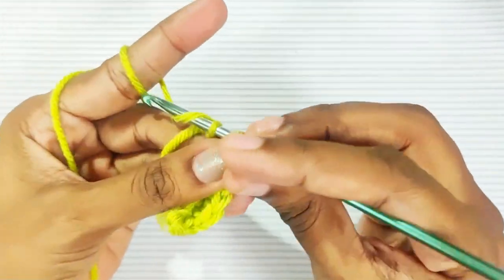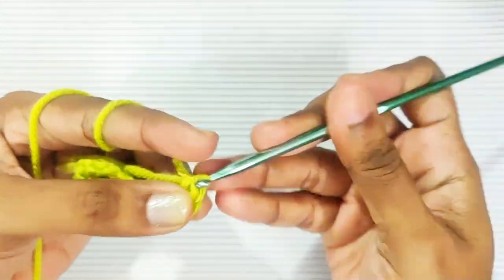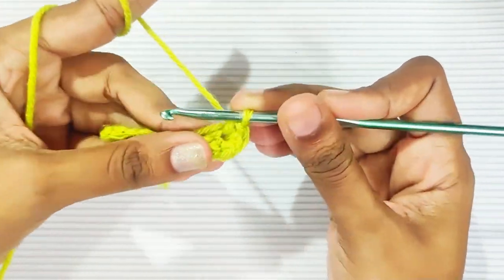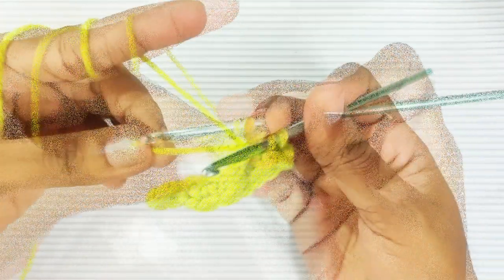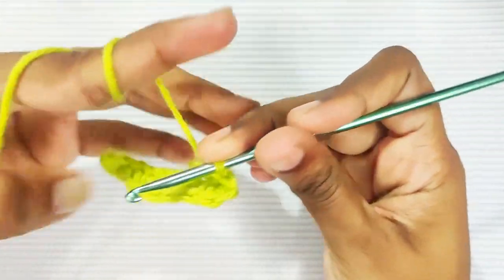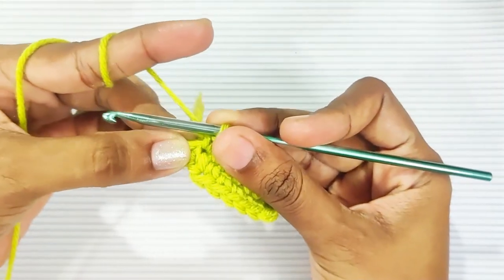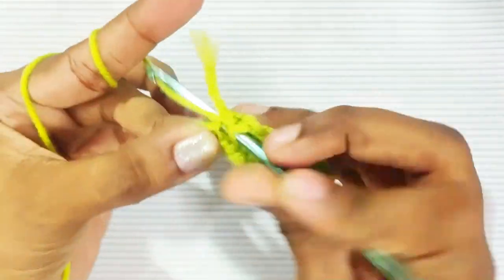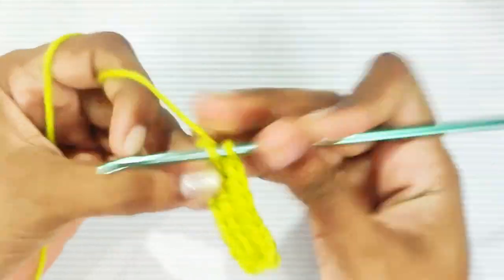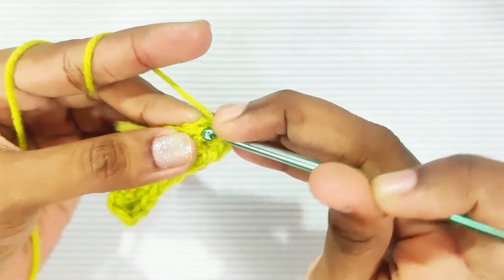Now turn your work and start working on the other side. Make 1 single crochet in each and every stitch until the last stitch. Make 3 single crochets in this last stitch, then slip stitch on top of this first single crochet.